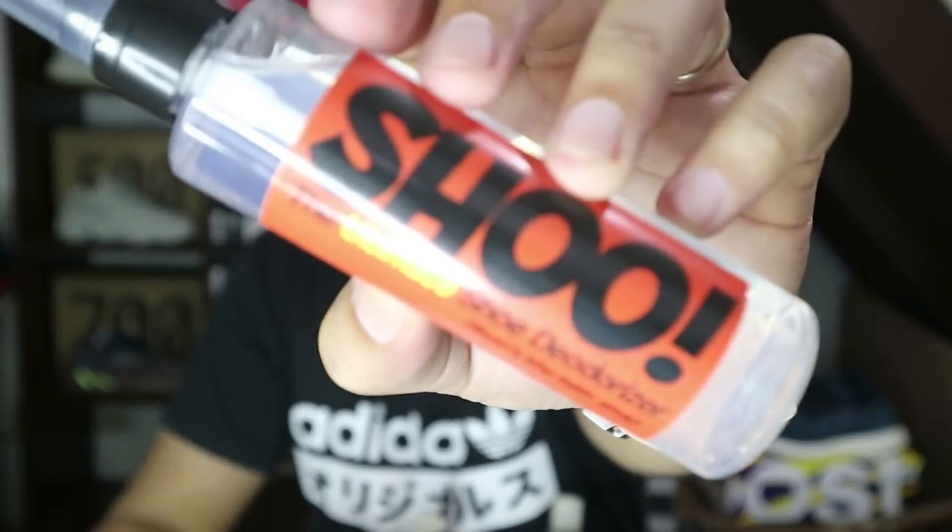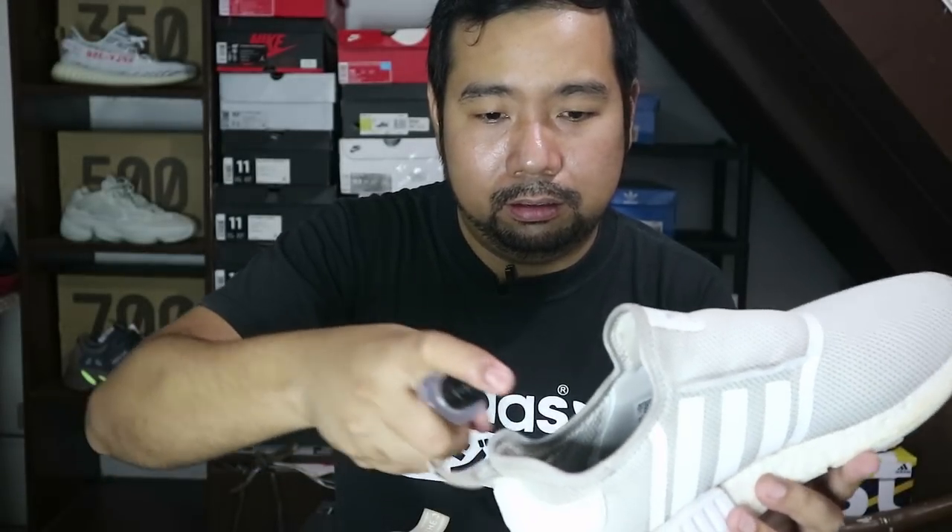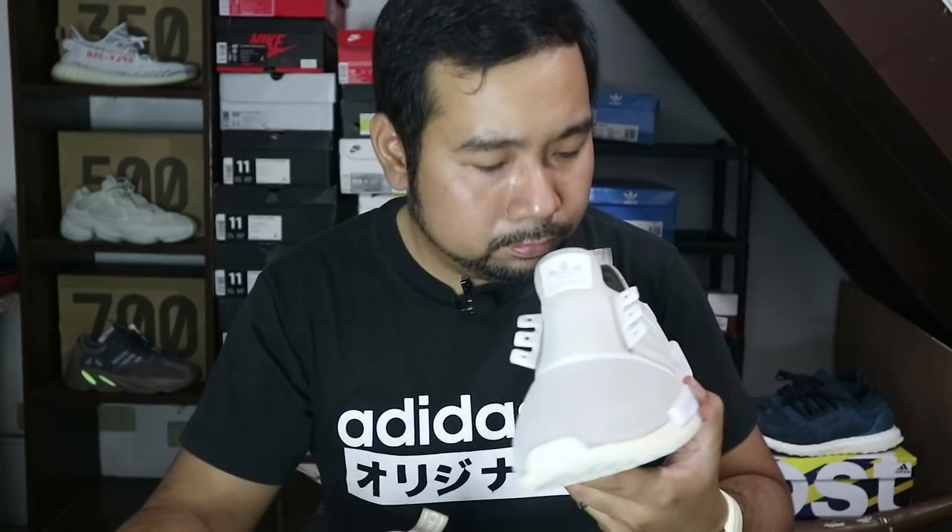Before we end, we need to check the shoe deodorizer. If you already used the shoe cleaner, it already smells good, so you might not really need this. But just for the heck of it, let's try it. It smells good — I'm just not sure exactly what scent it is, as I'm not very particular about scents. After a whole day of wearing your sneaker, I would suggest spraying the deodorizer to kill any germs inside so it still smells good right after.